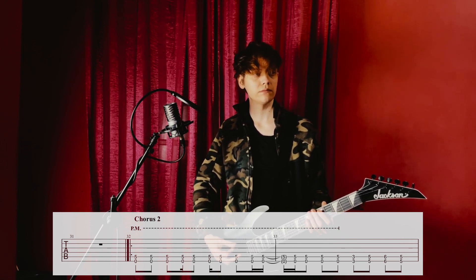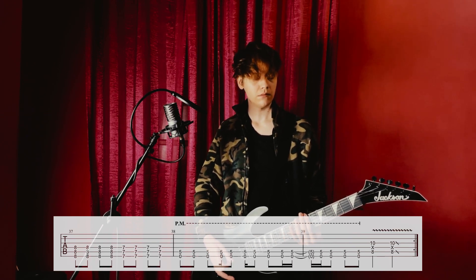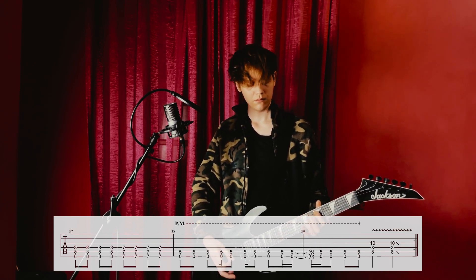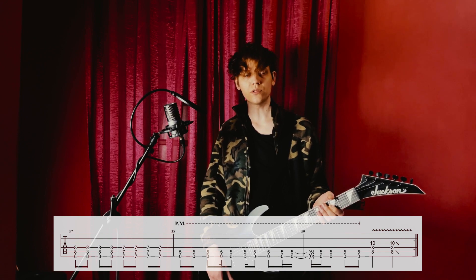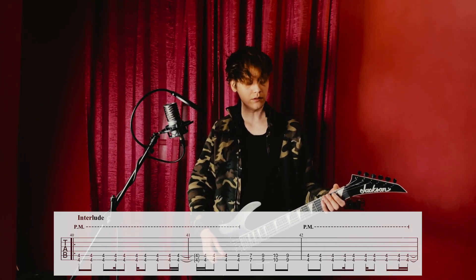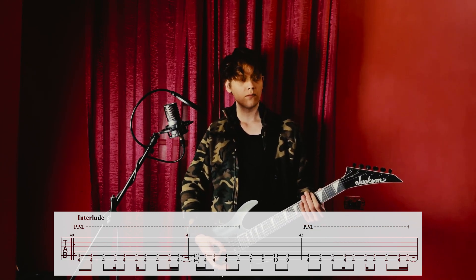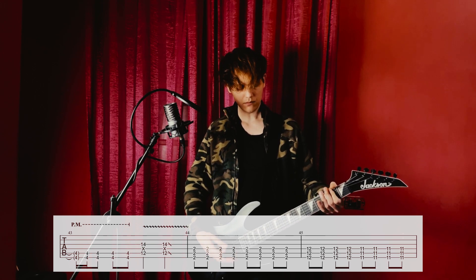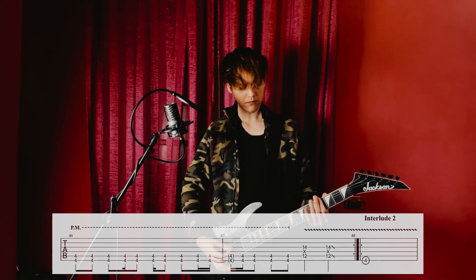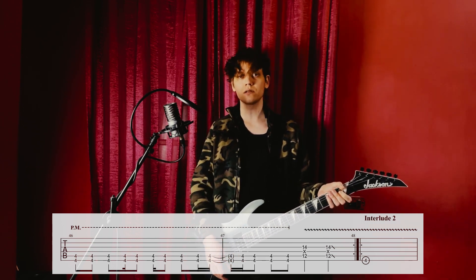Let's play it again for clarity. It's repeated for another time. The first interlude — the key changes, but it's mostly the same. Starts from the fourth fret. This entire musical sentence is repeated twice.